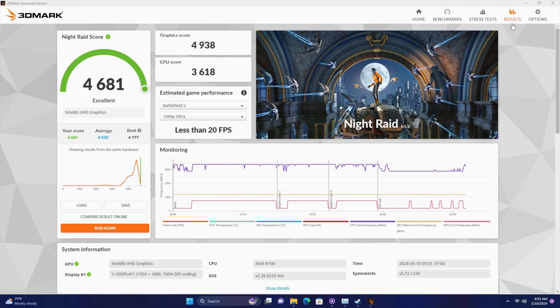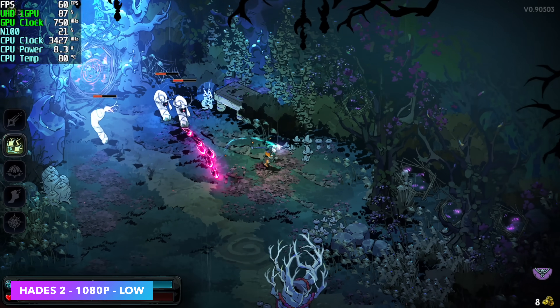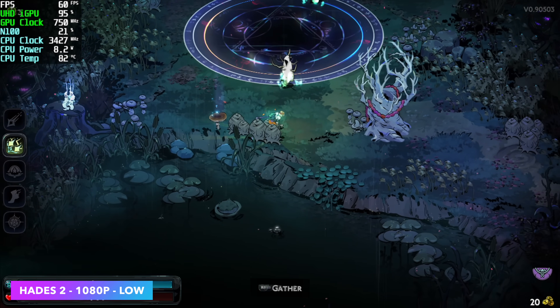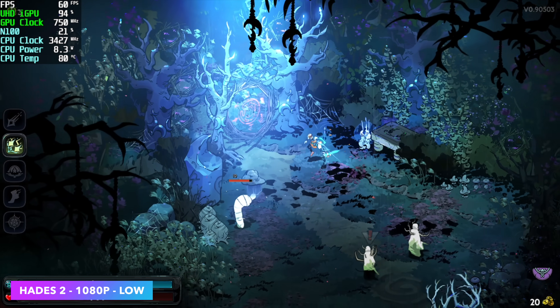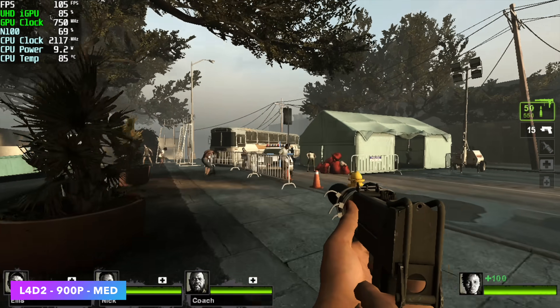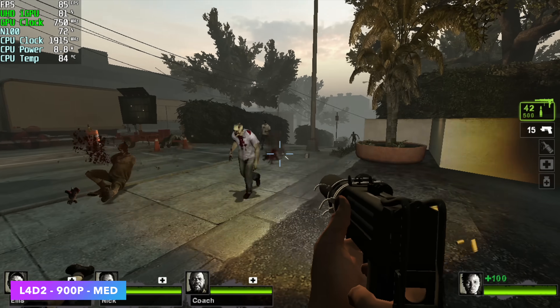The S100 is not advertised as a gaming machine, but I think we can get some light gaming out of it, especially emulation up to GameCube. First I tested Hades 2 at 1080p — I dropped it down to low settings to get a steady 60 FPS. So for light indie games like Dead Cells, Cuphead, Hades, or Hades 2, it's going to work great. Next up was Left 4 Dead 2, an older Valve Source game. At 900p medium, we're getting an average of around 91 FPS — I wasn't expecting around 90 FPS from this unit.